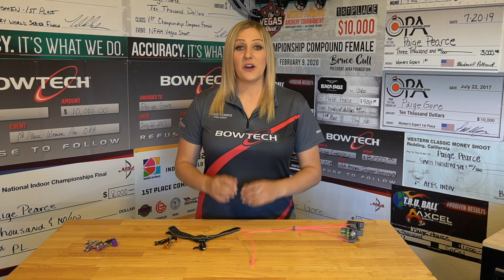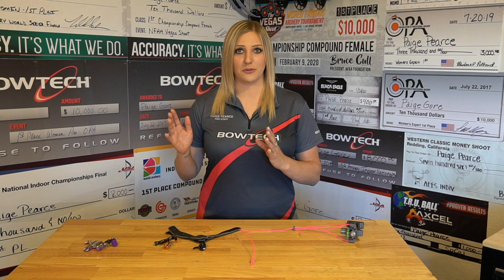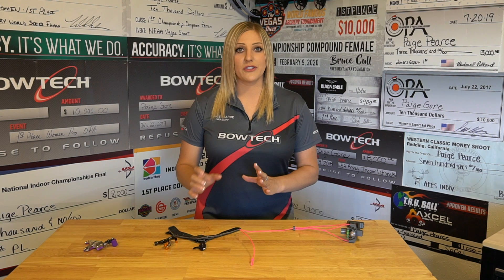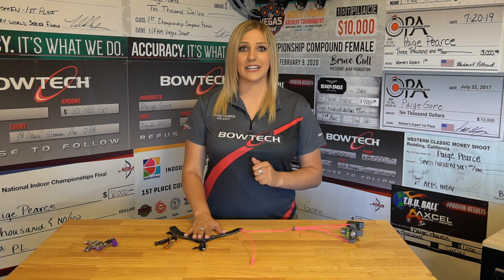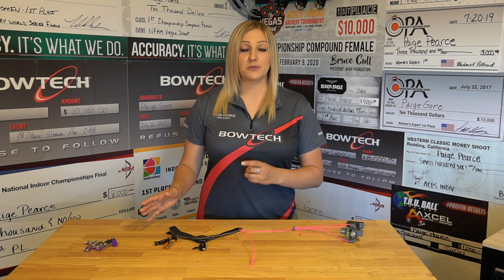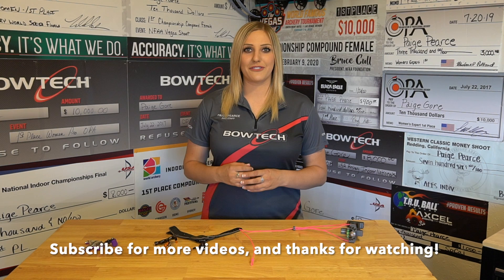That pretty much wraps up the difference between a command style shot and a back tension style shot and shows you how to correctly shoot back tension on all three different style releases. I know there are many people out there that believe you're only shooting proper back tension if you're shooting a hinge, but they are incorrect. If you can apply pressure on the trigger and not move your finger, pull through the shot on either a thumb button or a handheld, you are shooting correct back tension on those release styles as well. If you're learning back tension, I would recommend doing that on a hinge, but once you have it down you can apply the technique to the other two releases. Thank you guys so much for watching and I really hope that it helps you perfect your back tension technique, regardless of the release style you choose.